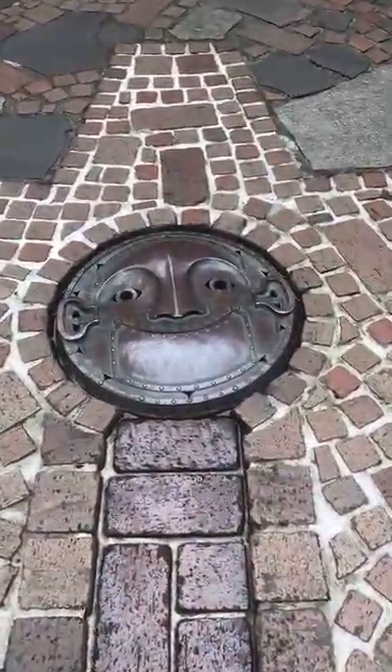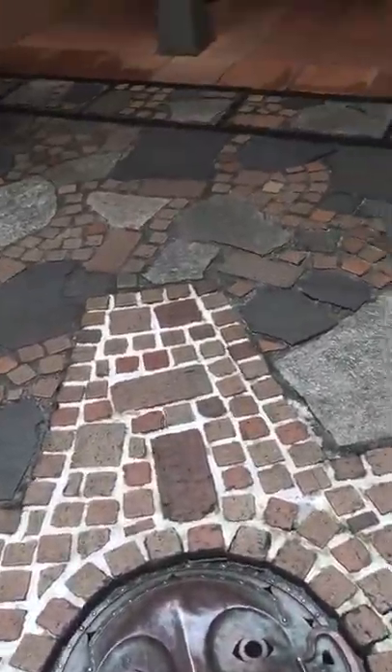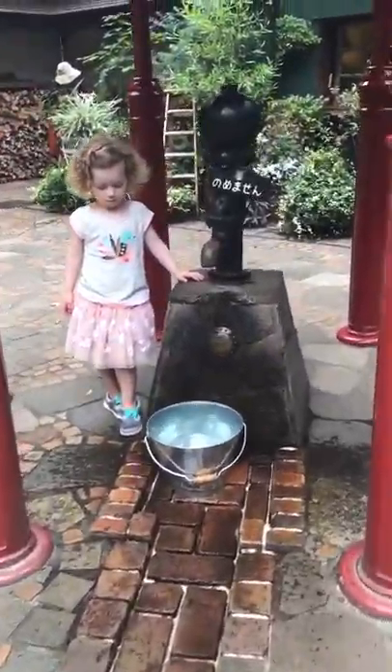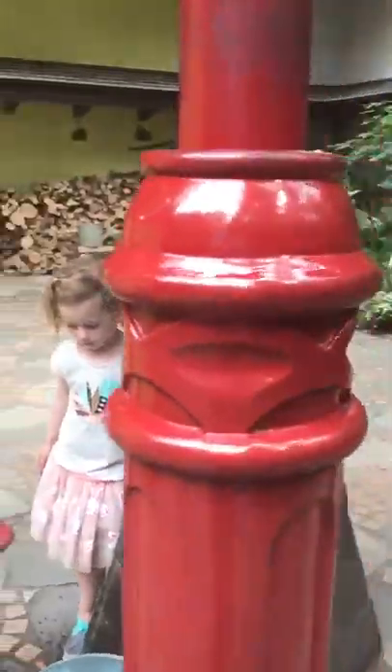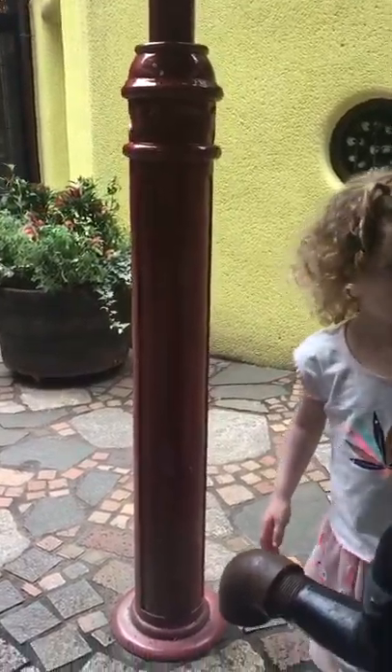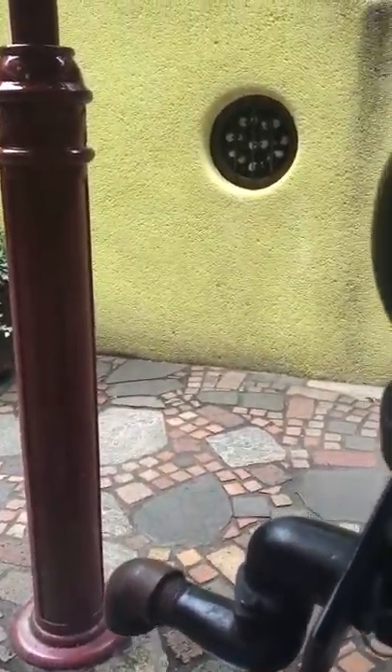Daddy, Daddy! Yeah, that pumps the water. Do you want Daddy to pump some? The water flows down. Let's see. Again?